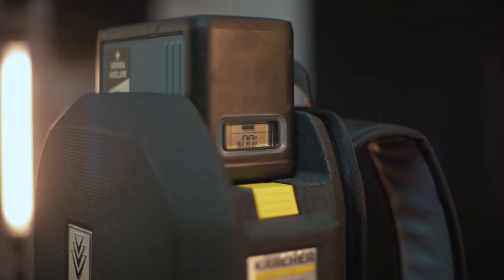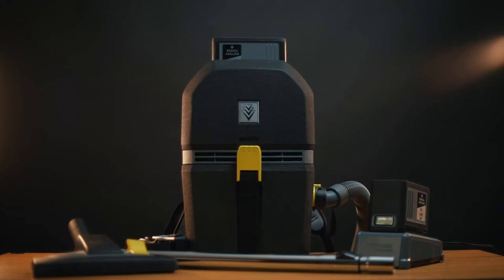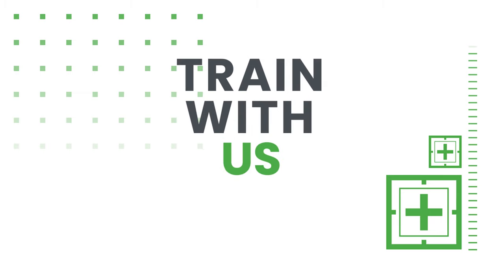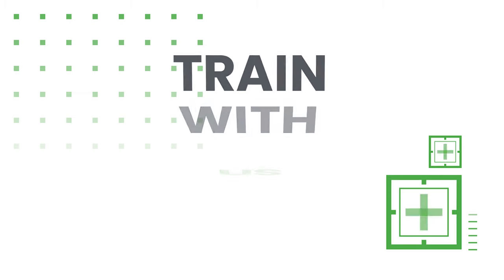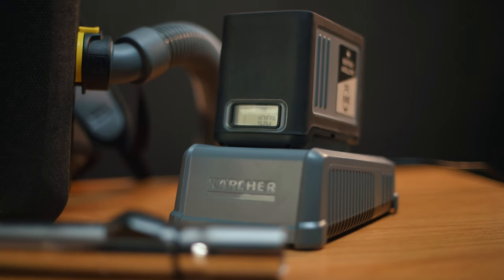Hello and welcome back. I'm Greg with OctoClean and we're doing a product review today on the Karcher Professional BLV 5-1 Backpack Vacuum. This is a battery-operated backpack vacuum. They say that it's ultra light and ultra strong, and I can definitely agree with that.